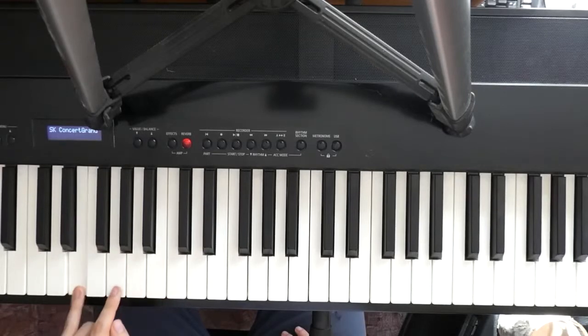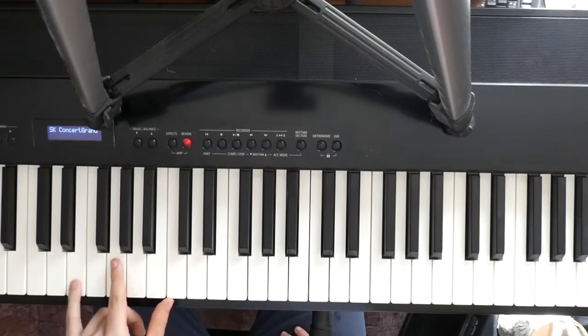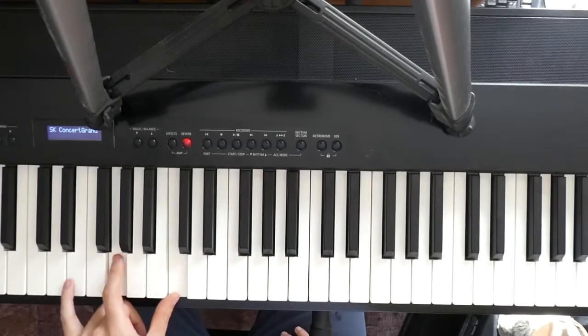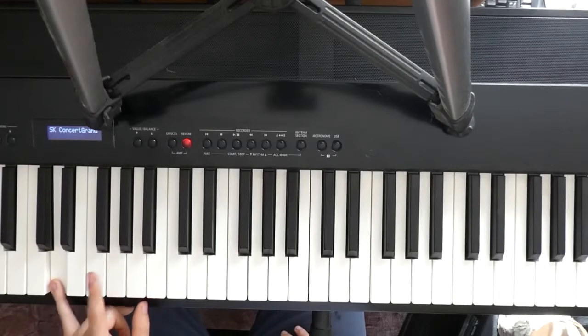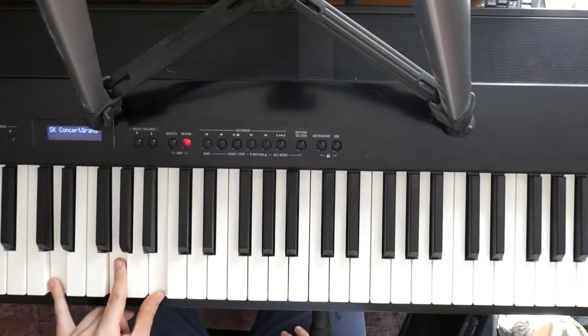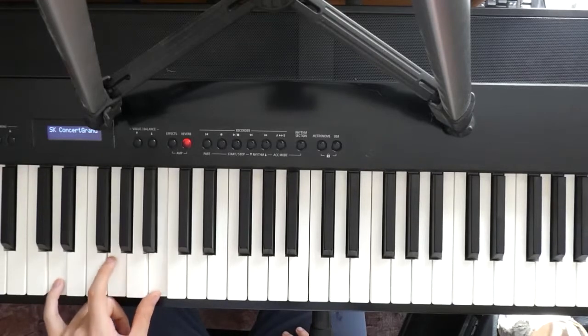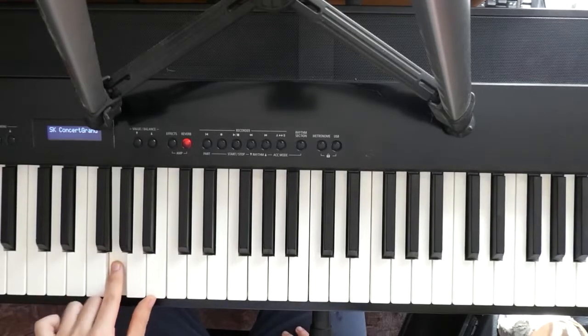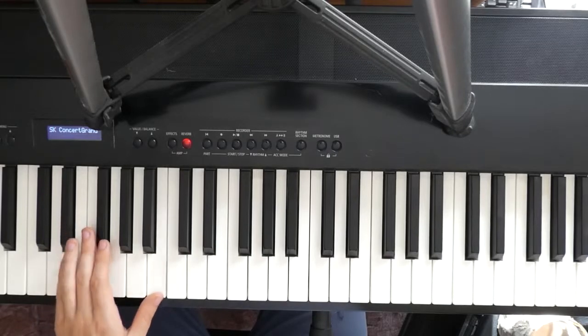So we go E, G and C. From there we go D, G and B. And we end with Eb, F-Sharp and B.